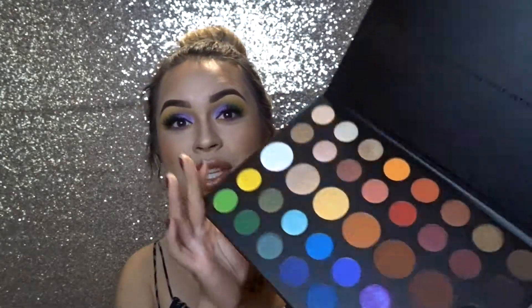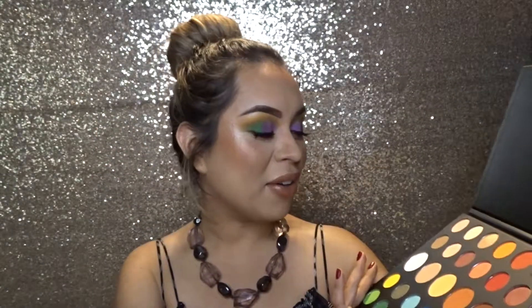Hey guys, welcome back to my channel. For this look today I'm going to be using the Morphe James Charles palette. I just got this and I'm so excited because this is the most beautiful palette I've ever seen — look at how beautiful these colors are. I did a look today on the purple, the green, and the yellow, based off of Mardi Gras, which is just right around the corner. I still wanted to show you guys what kind of looks you can do if you're going to have a work event representing those colors or even going to Mardi Gras. The shadows are really pigmented, really soft, and really easy to blend.